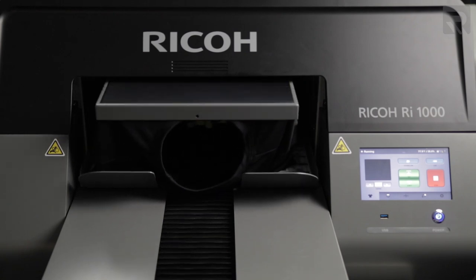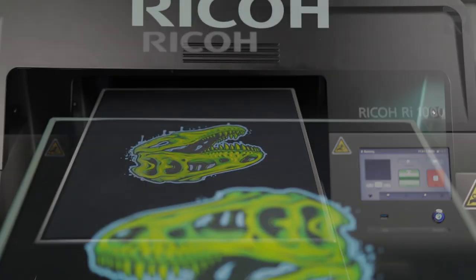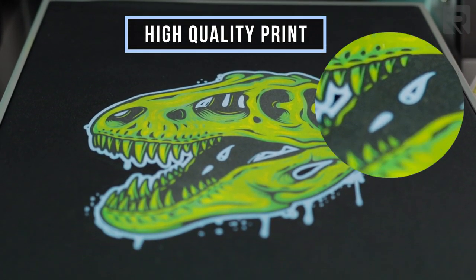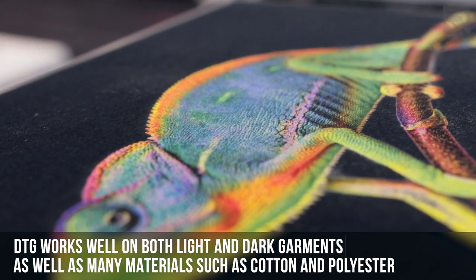Direct-to-garment printing has a higher cost of entry because the equipment costs more, but you get super high quality full color designs onto a variety of garments. You can print these designs directly on black and white garments as well as cotton or polyester garments, making DTG printers very versatile for the types of items you're looking to produce.